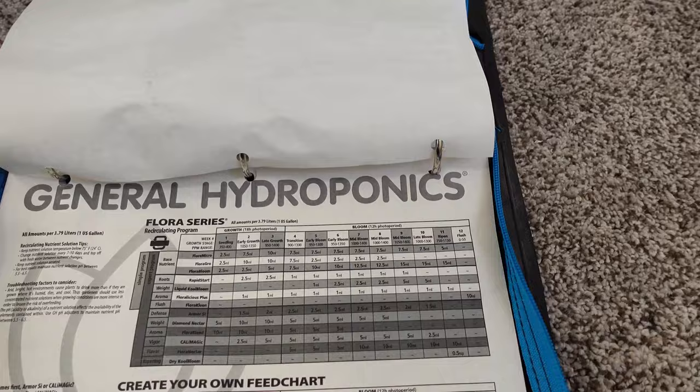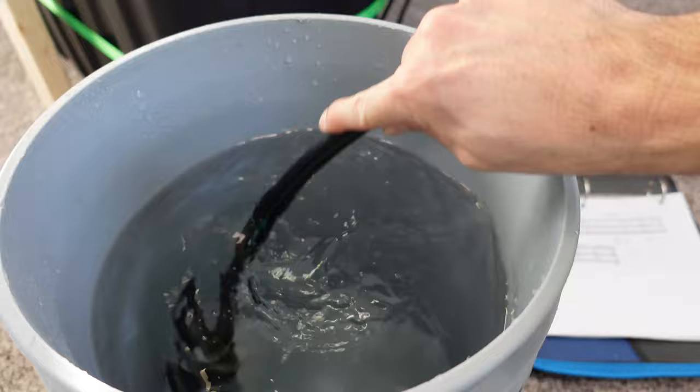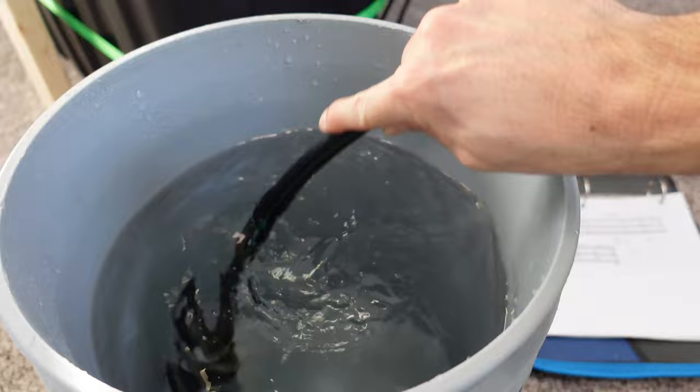If anybody else is growing veg in the Flora series, whatever you're mixing I'd love to hear about other people's successes and mix ratios. Step eight is right off the General Hydroponics website in the recirculating reservoir instructions. Once I mix my new fresh nutrients one at a time in a pail, I'll grab anything handy to stir them up. Once they're all mixed, I dump them into my reservoir. It's been a little bit of a different year with COVID.